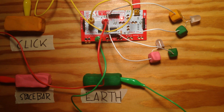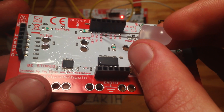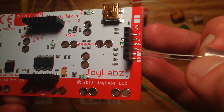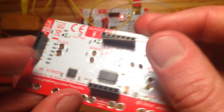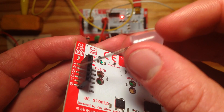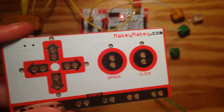MS-OUT will receive 5V anytime any of the mouse actions receives power — so that's the mouse actions and click on the front of the board. KEY-OUT will get 5V when WASD, F, G, spacebar, or any of the arrow keys are triggered.